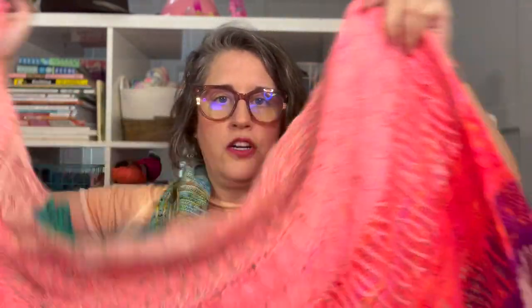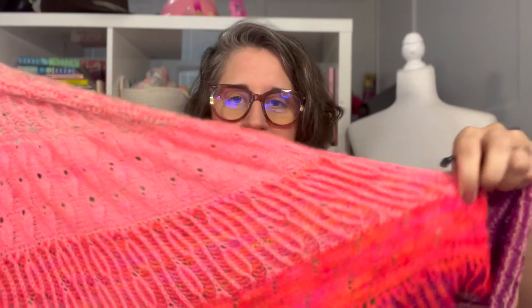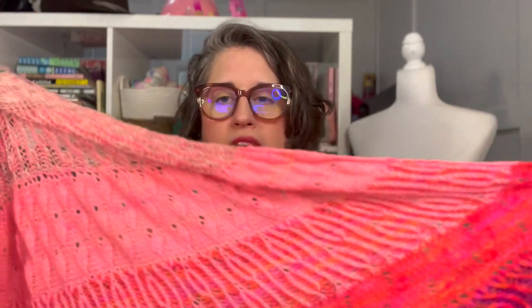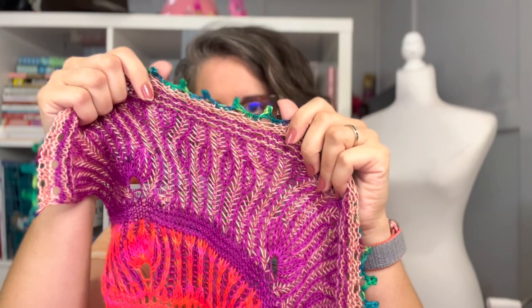This is a half circle shawl — it's very, very large, so I can't show almost the whole thing on screen, but you can see how big it is. There are a lot of different stitch patterns which makes it so much fun. I used four different yarn dyers for this shawl pattern. Today I want to specifically show you how to work this lovely picot bind off. The elastic bind off is my absolute favorite bind off of all time — I use it for pretty much all my patterns.